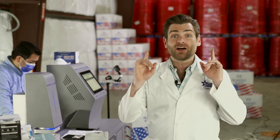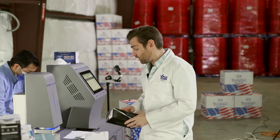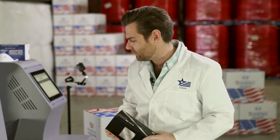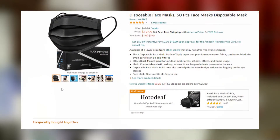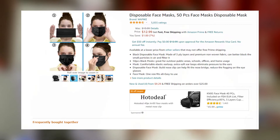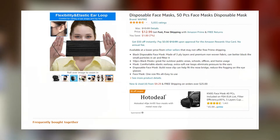Thanks for watching — we are testing every single mask available on Amazon. Today we're looking at the black disposable mask. It's called 'Disposable Face Masks, 50 Pack' from a brand called Wapike (W-A-P-I-K-E). I don't know why these guys can't come up with better brand names. It's $13.99 on Amazon.